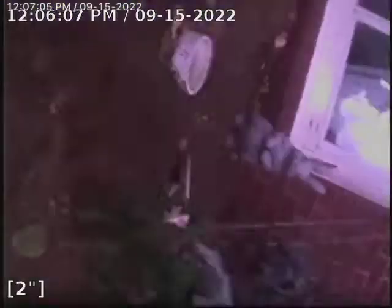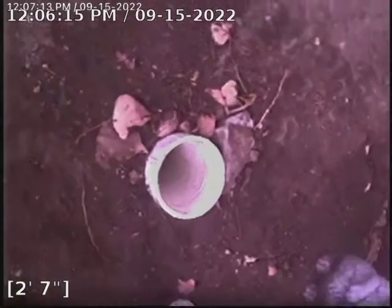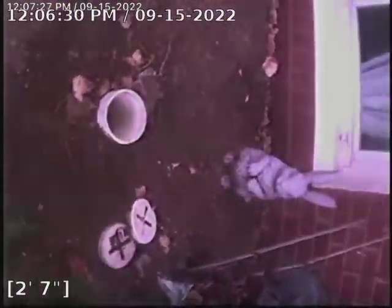Now we're coming out of the clean out here. It is a two-way clean out here in the front yard. It's so cold. Right here is our two-way clean out. This one goes inside the house; that one over there goes out to the street. Thank you for watching.